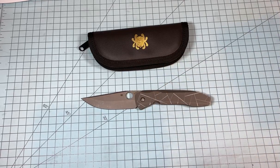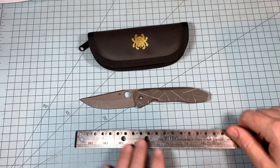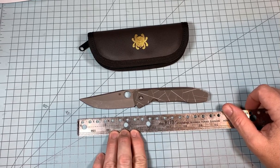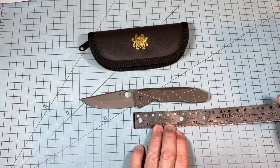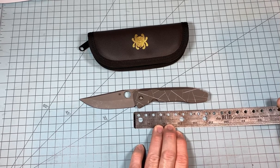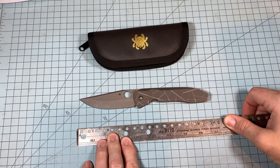Let me take some measurements. The blade is about 3¾ inches, and the handle scales are about 4¾ inches. Overall, about 8⅝ inches.